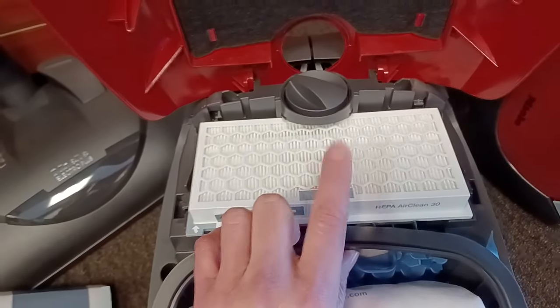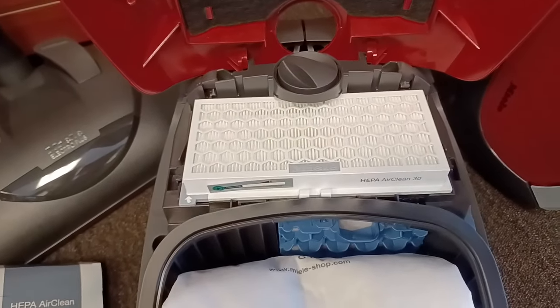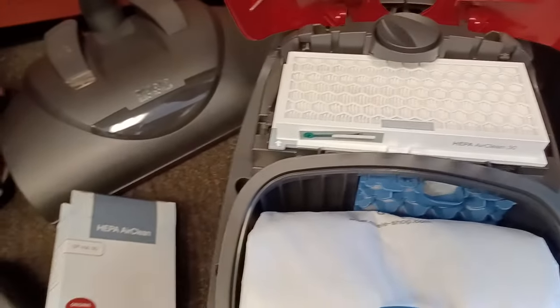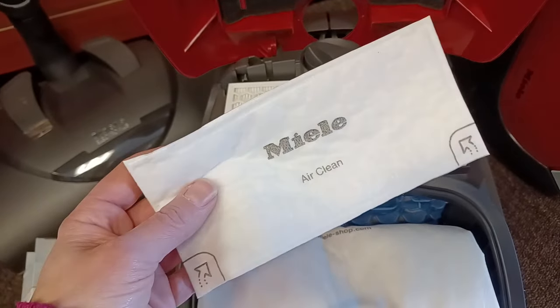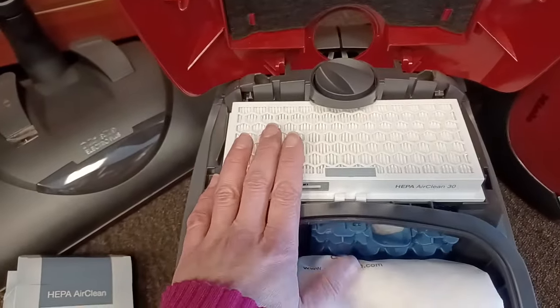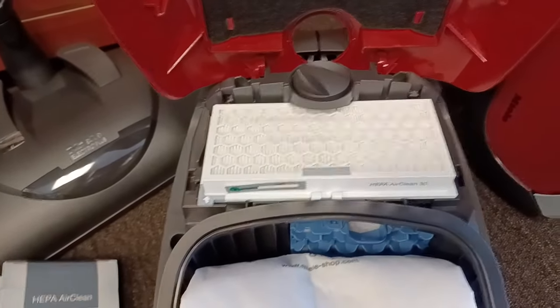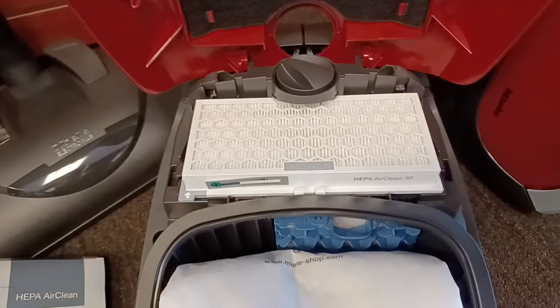These HEPA filters, because there's so much media, are able to hold more matter and therefore can last a lot longer than the basic filters, which you'd be changing every four bags. The basic filters fill up pretty quickly, but a HEPA can last an entire year's worth of normal use. Normal use is about an hour a week for most homes, which equals about 50 hours a year.